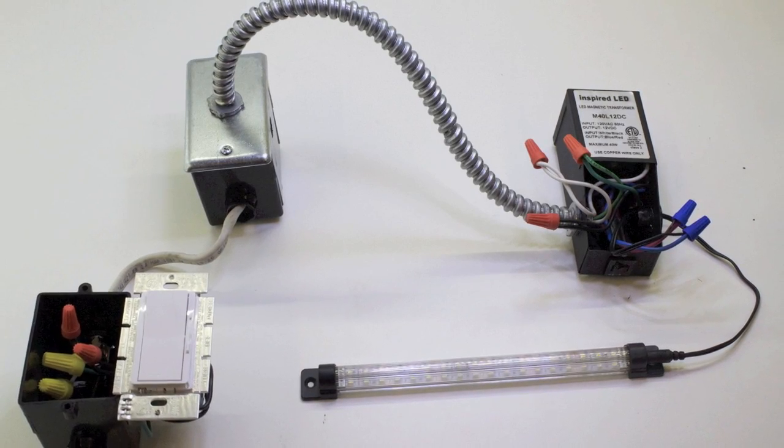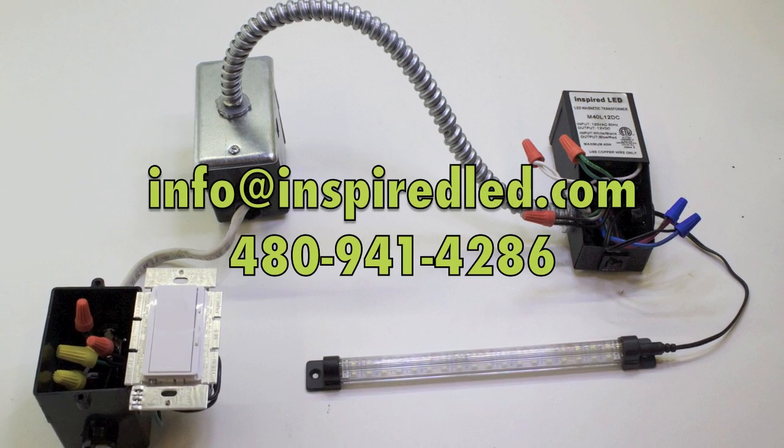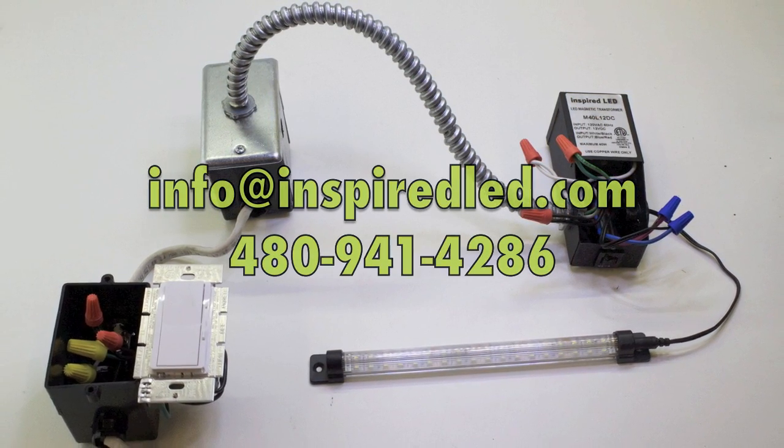If you have trouble installing your transformer, feel free to email us at info@inspiredled.com or call us during our business hours.